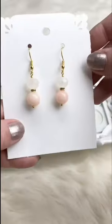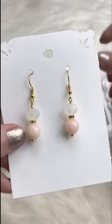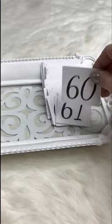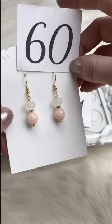A really cute little pair of earrings — very spring and summer appropriate. Just a very pale pink with a little white matte crystal on top. Retails for $7.00; for Facebook Live it's $5.00. We've got one available.